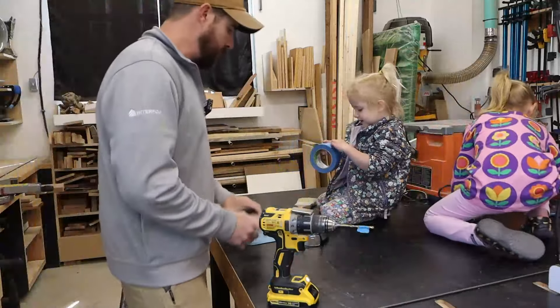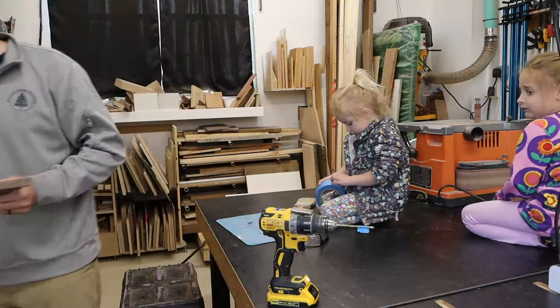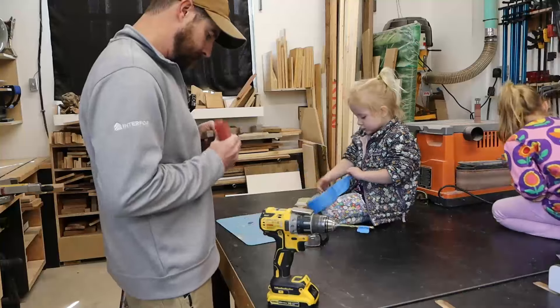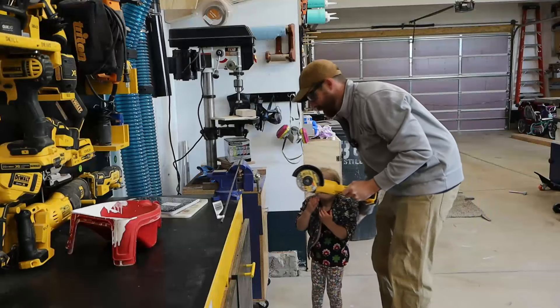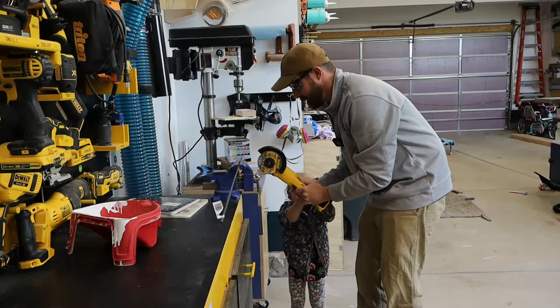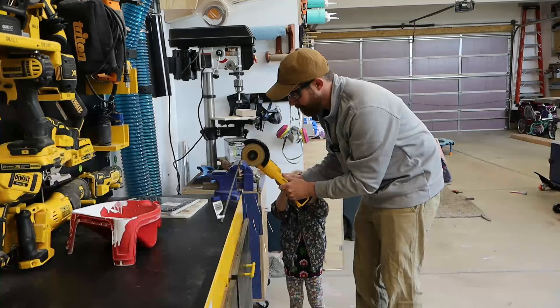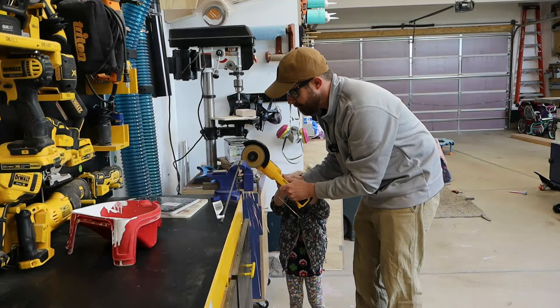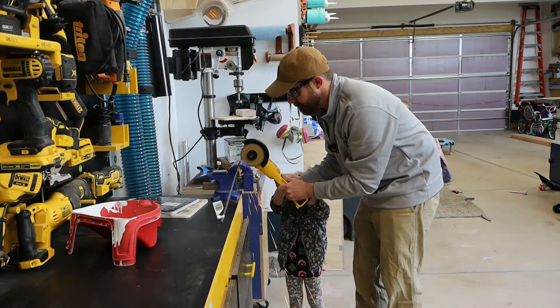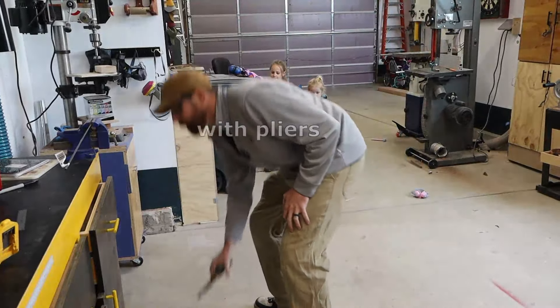Sometimes we have to do things that we're afraid of. If you always only let them steady the ladder or hold the flashlight, you aren't growing your interns into experienced employees. My kids are pretty scared of sparks. I don't make her stand in the spark spray, but just put her hand on the tool while I make the cut. Baby steps, you know.